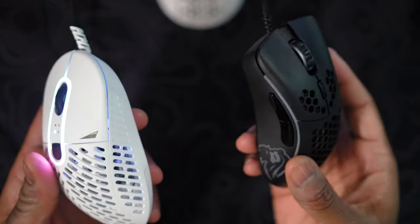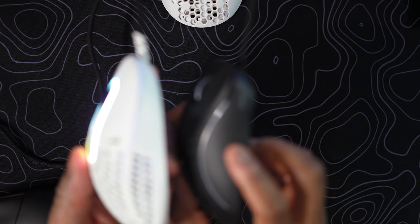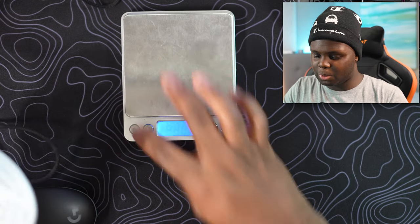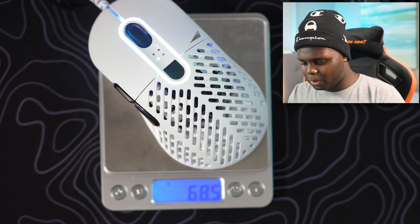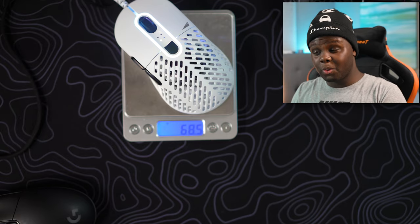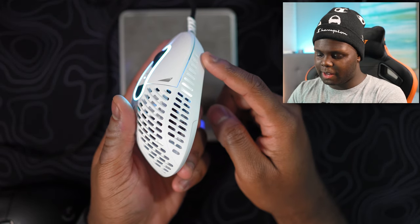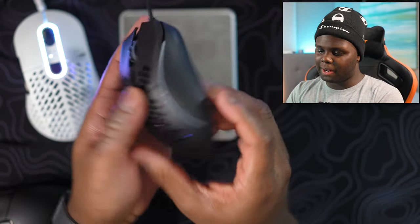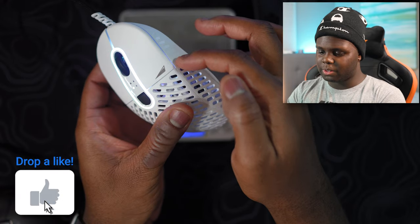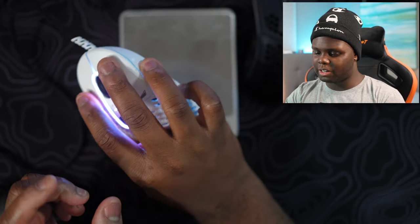The Model D minus for reference — this is a smaller ergo mouse with a similar weight, and basically the Makalu is just a much bigger mouse at a similar weight. We haven't weighed this yet, so let's do that — 68.5 grams on my scale. It's a light mouse. If you're looking at the Model D, personally this works a little bit better for me because the right side feels more comfortable. Even the Model D minus, when it bows in right here it just doesn't bow in enough, whereas this feels like toward the top it just feels right. The angle it comes in is just very comfortable for my fingers to rest.